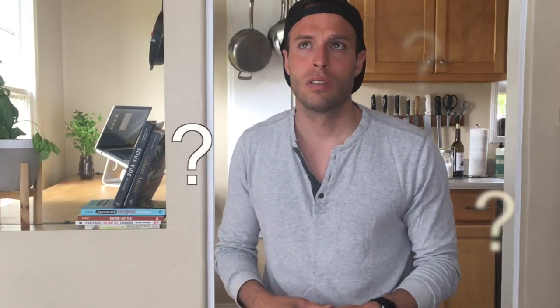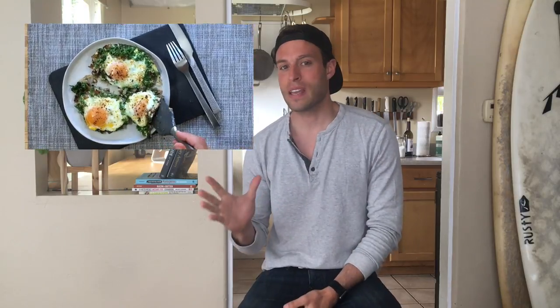Hey, what's up everybody, this is your keto chef Rob. Today we're making fisherman's eggs — these have sardines in them. I know a lot of people, just the thought of sardines makes their stomach turn. Same thing with me — I used to hate sardines until I had fisherman's eggs, and this is a great way into the wonderful world of sardines.